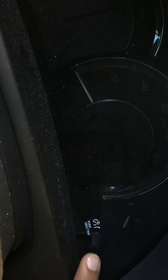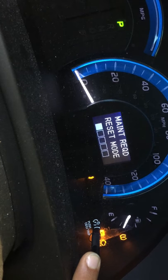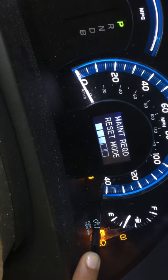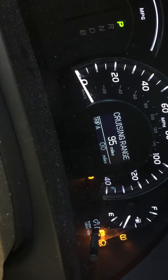You see this button — we have to push this button and at the same time turn the ignition to the accessory position. Push it down and then ignition to the accessory position. You can see it says 'Maintenance Required Reset Completed.' That's it.